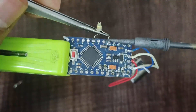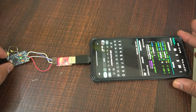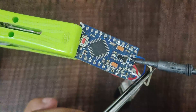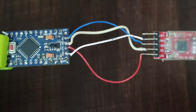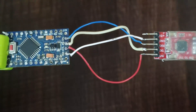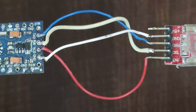Step one: Connect the FTDI adapter to the Arduino Pro Mini. The FTDI adapter is used to upload code to the Arduino Pro Mini since the Pro Mini lacks a built-in USB port. FTDI adapter pinout: TX (FTDI) to RX (Pro Mini), RX (FTDI) to TX (Pro Mini), VCC (FTDI) to VCC (Pro Mini) — 5V or 3.3V depending on your board version — and GND (FTDI) to GND (Pro Mini).